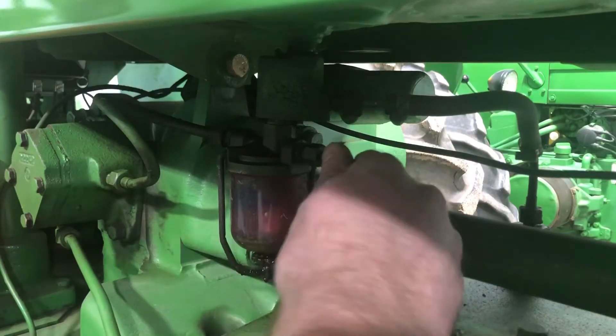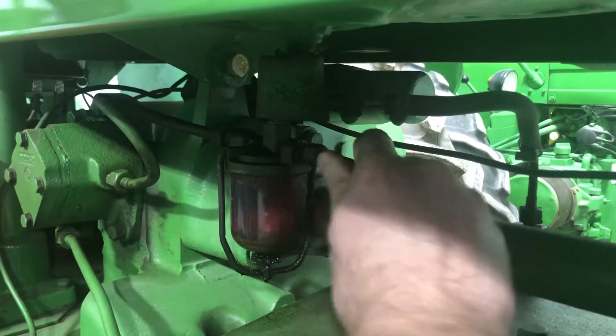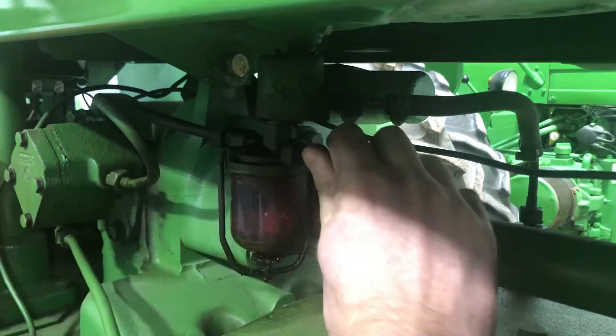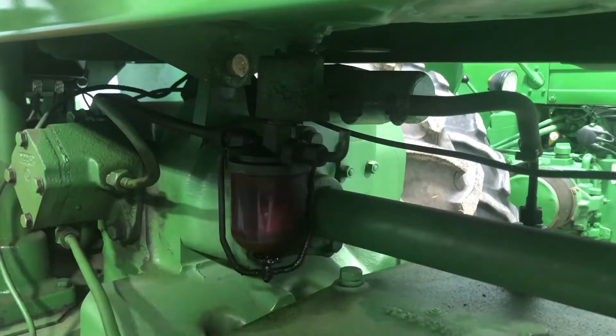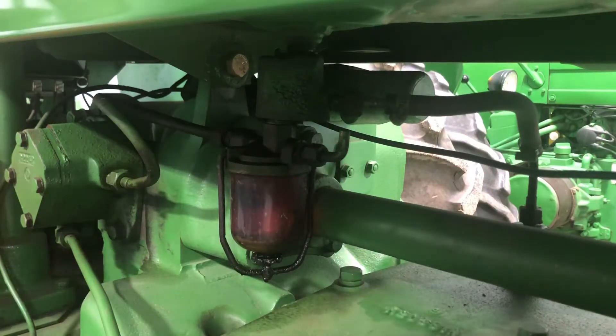First thing we're going to do is shut the fuel off. I siphoned as much of the diesel tank as I could, but I'm guessing there's still a couple gallons in there, so we've got to make sure we don't spill it everywhere. Fuel is shut off, and then we're going to take the sediment bowl off.